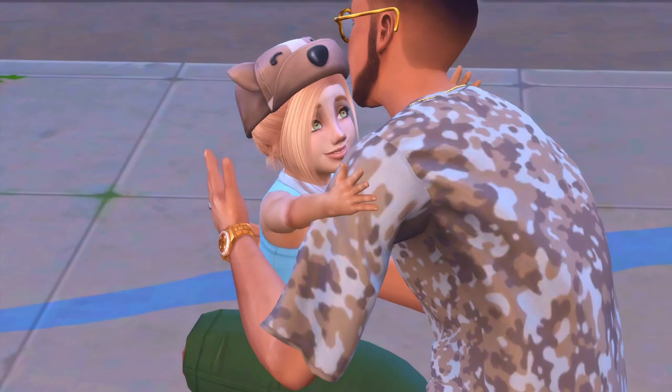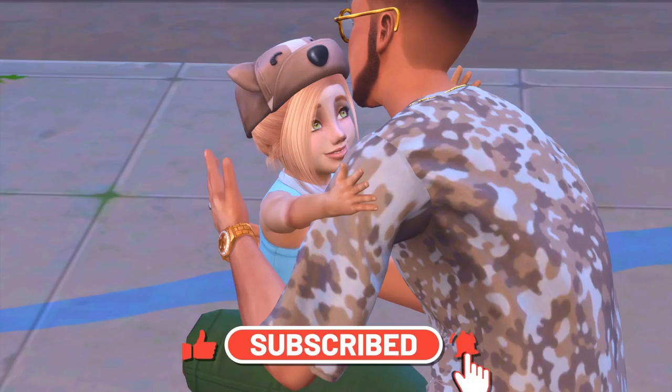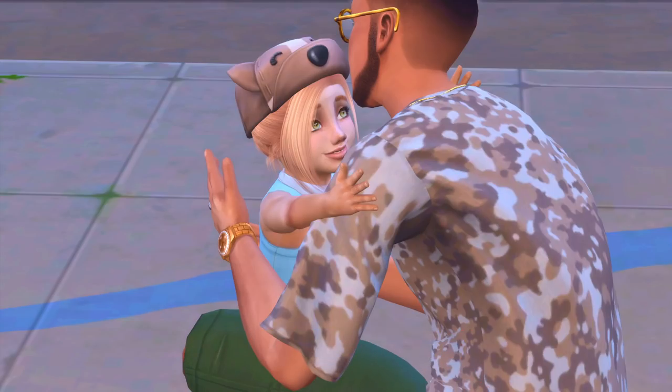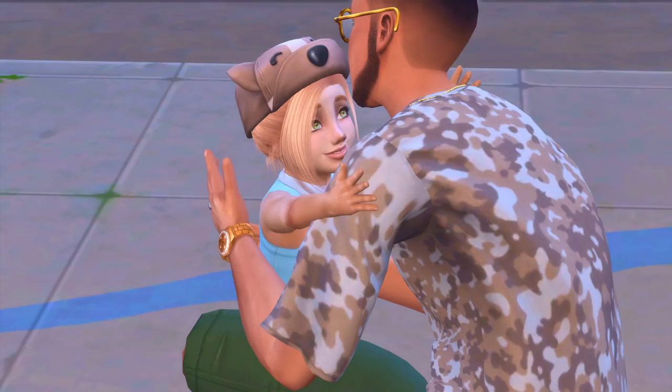Hey guys, it's Mendesia and welcome to another mod review. So today we're actually going over this adorable little toddler set. All of this is for toddlers and it's like a little modded stuff pack. All of this can go in your toddler's bedroom or honestly anywhere you want, but it's very fitting for a toddler's bedroom and I feel like it'll just make their bedrooms look so much more cute.